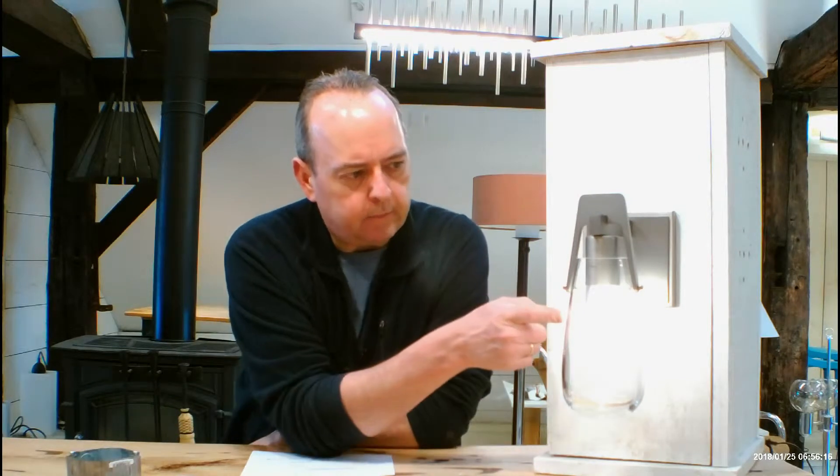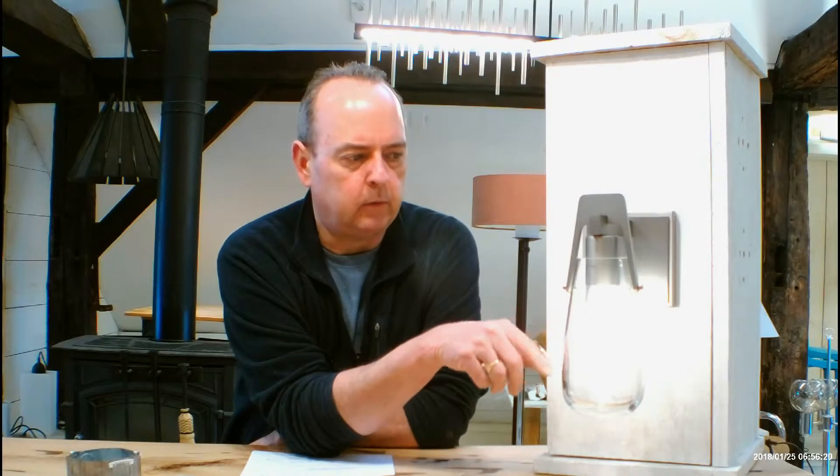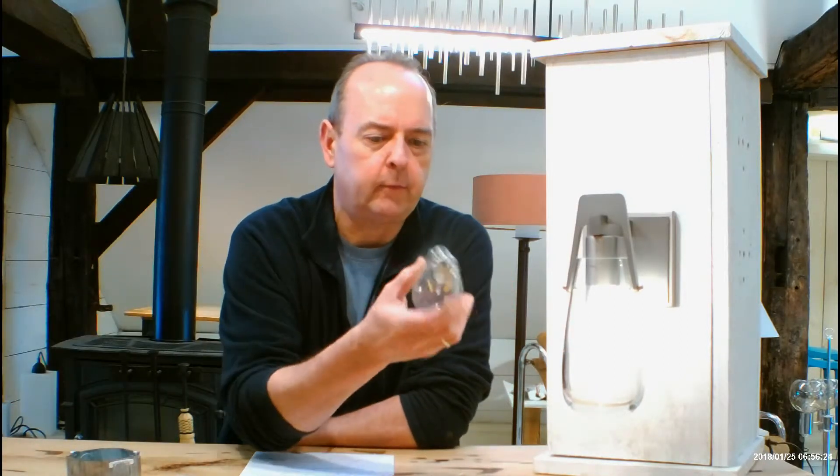This is called the Vessel, it's the 2140. It's a 60 watt max. I have a little A15 phosphorus LED in here right now, but you can put in whatever bulb you want — there are different bulb options.